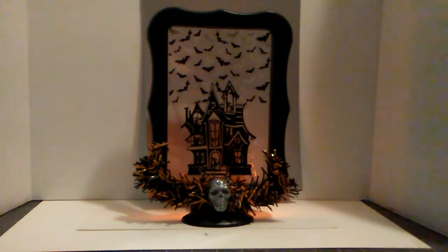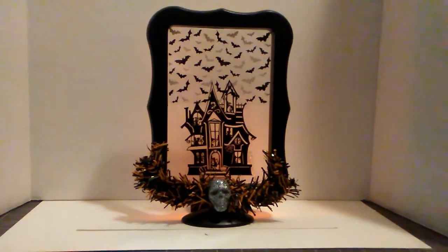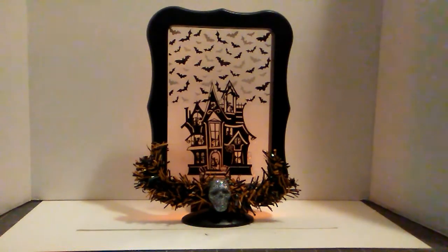This project turned out well and I hope you guys like it. Give it a try. Thank you for stopping by. This is Aurelia at Aurelia's Crafting Ideas. I will see you next time.